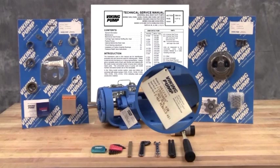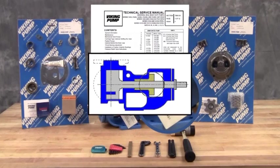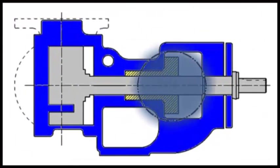For older pumps, or if the tag has been removed, contact your local authorized Viking pump distributor with the model and serial number of the pump to obtain these part kit numbers. The pumps covered in this video are component sealed pumps where the seal is located in the stuffing box area of the pump bracket, held in place with set screws.